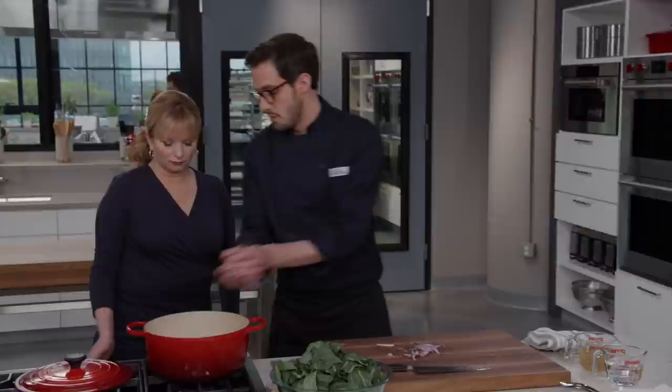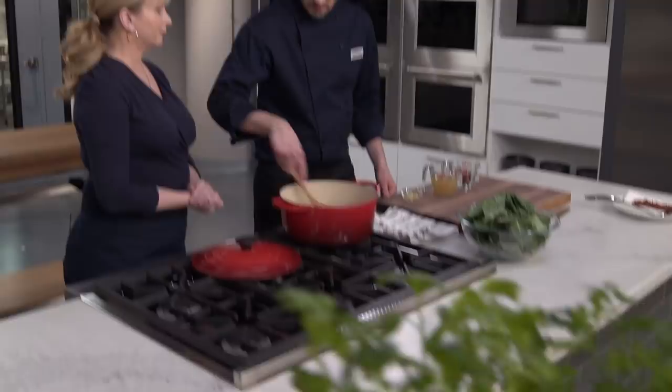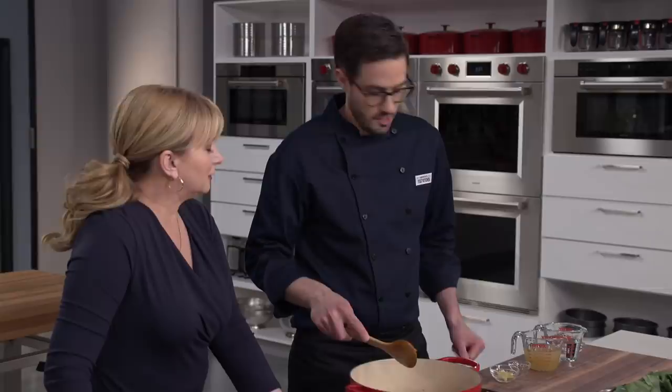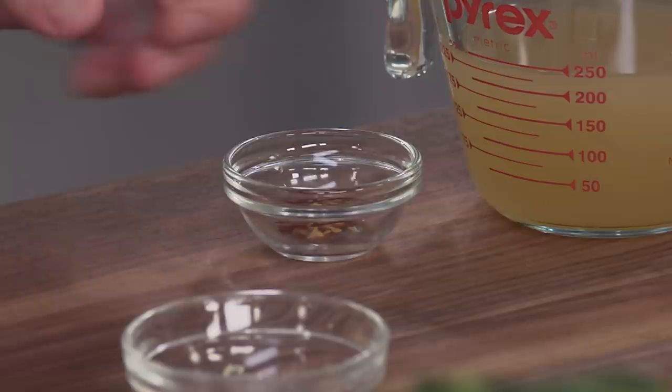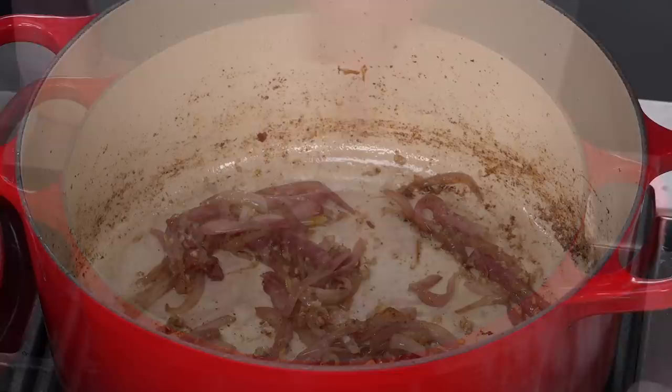I'm going to transfer the onion to the pot over medium heat — you'll hear a nice little sizzle. Cook it, stirring frequently so we can get all that fond up off the bottom — about four to five minutes until softened. These look gorgeous and smell pretty good too. Next up: five cloves of garlic that are minced, and an eighth of a teaspoon of red pepper flakes — just a little bit of heat. Stir this in and cook for about a minute until the garlic is nice and fragrant.